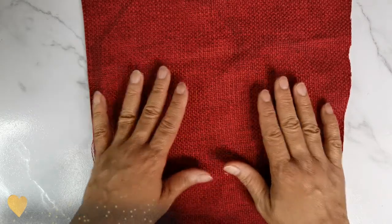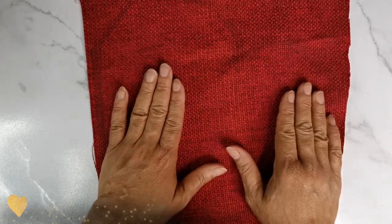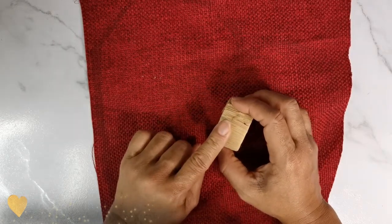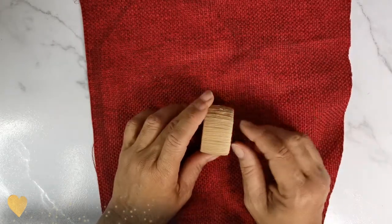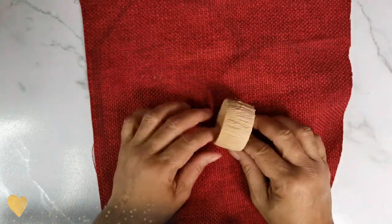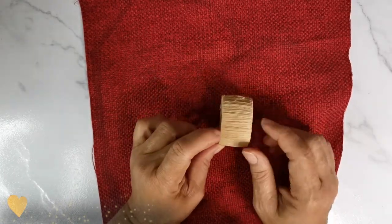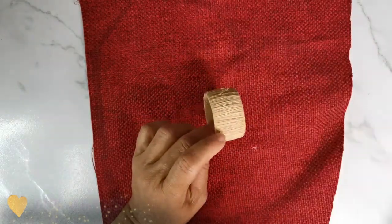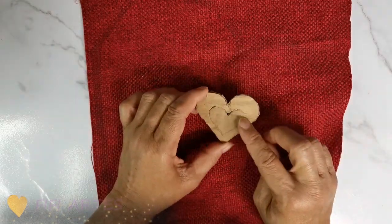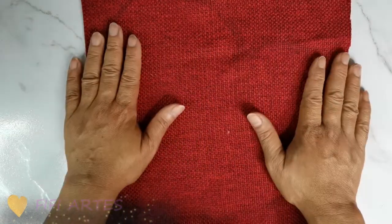Para ello voy a estar utilizando una tela; yo elegí tela roja porque estamos en la temática de San Valentín. También voy a estar utilizando un aro — si no tiene un aro de servilleta puede cortar un pedacito de cartón de papel toalla o papel de cocina y simplemente forrarlo. También voy a usar hilo de lana y un pedacito de cartón con la forma de un corazón.